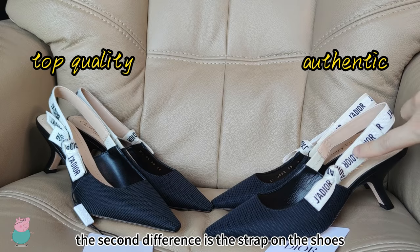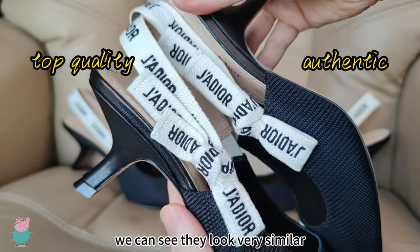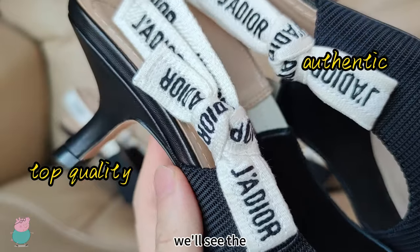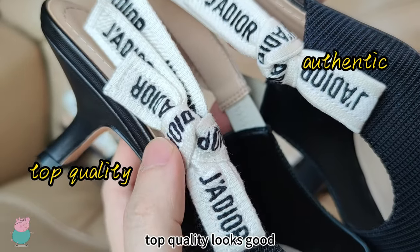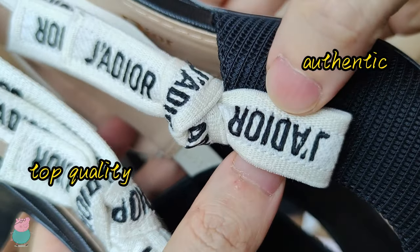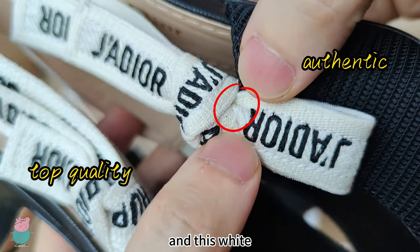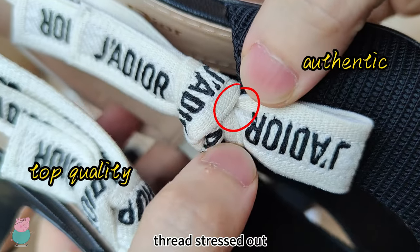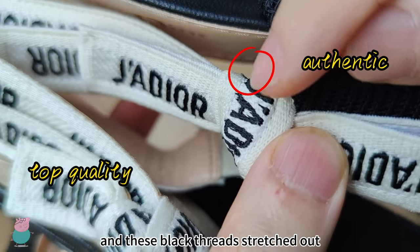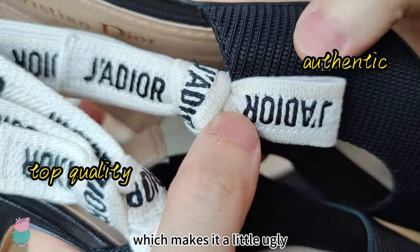The second difference is the strap on the shoes. Let's take them together. We can see they look very similar. But when we look even more closer, we'll see the top quality looks good, but the Authentic has some little black stitches stretched out, and this white screw stretched out, and this black screw stretched out at many places.